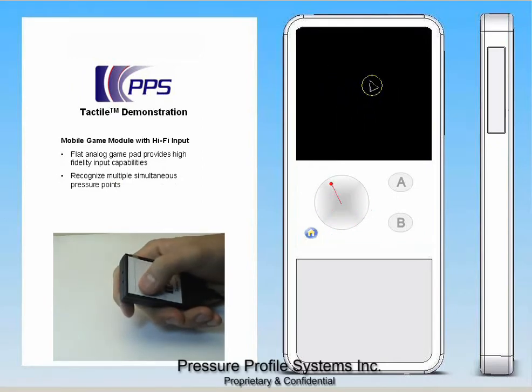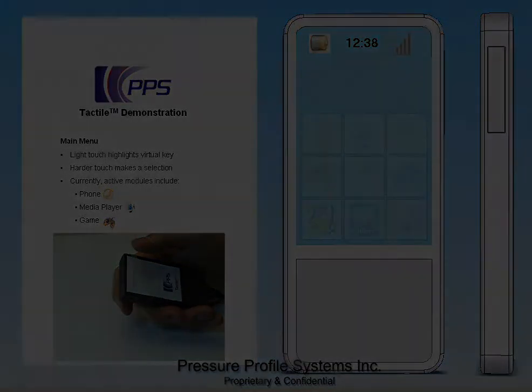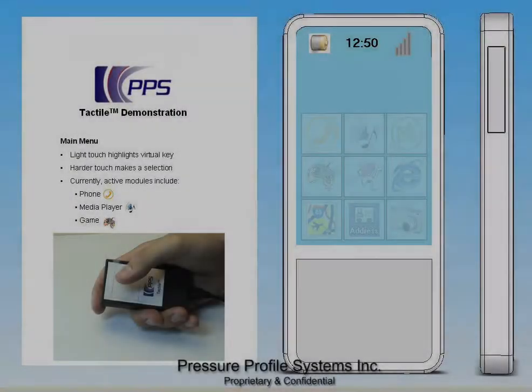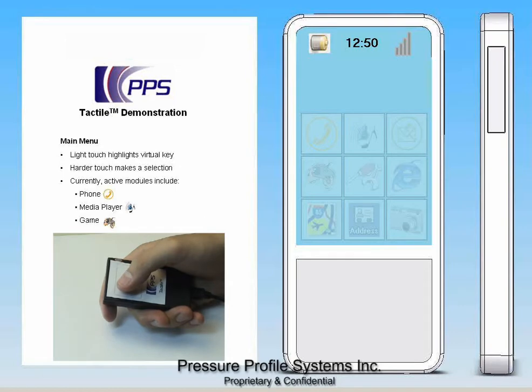Rather than compromising functionality by forcing different actions to the same buttons, each function is supported by the most intuitive interface. Unlike touchpads or touch buttons that only measure spatial orientation, the tactile device also measures pressure exerted.